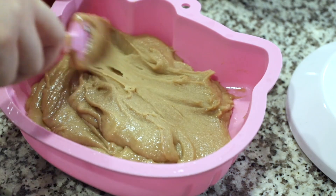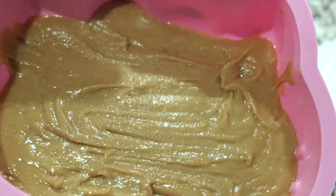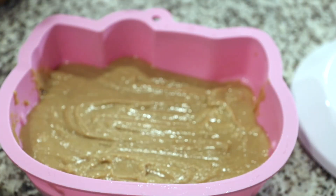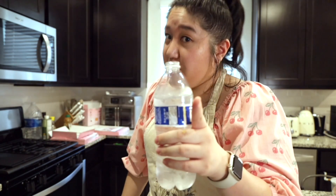It looks a little off, but besides the fact that it looks like peanut butter, it looks pretty good. If this recipe turns out well and it's successful, I'll never stray from the recipe ever again. But if it does not turn out good, that's when you know I'm gonna be straying from the recipe from now on and there's no turning back.